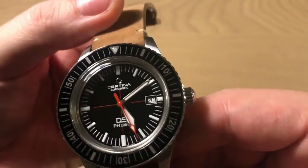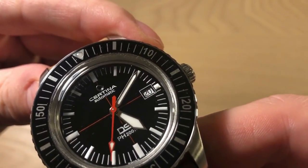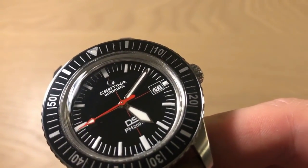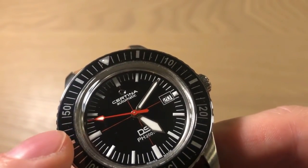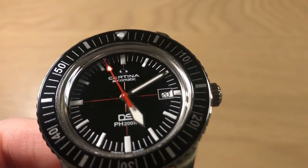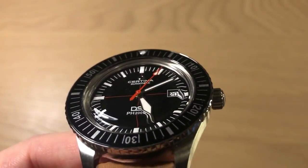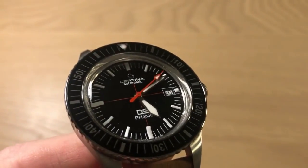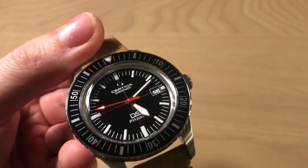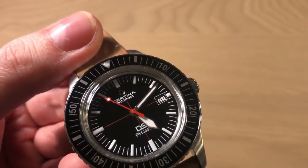This is an automatic dive watch powered by the Powermatic 80 movement, which is essentially a heavily modified ETA 2824. You get a power reserve of 80 hours; the trade-off is a slightly lower beat rate of approximately 25,000 beats per hour instead of 28,800. The second hand beats a little slower, but on the plus side you get 80 hours of power reserve. The 38 to 42 hours you get from a standard 2824 simply isn't enough today — even new Rolex and Tudor watches are at 60 to 70 hours, so this is a big plus.